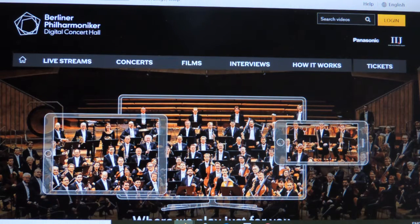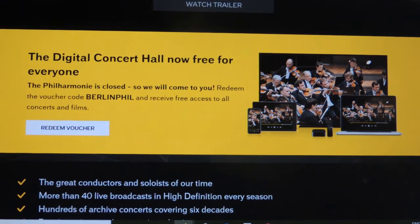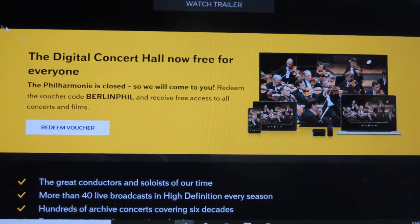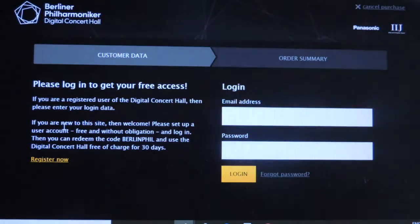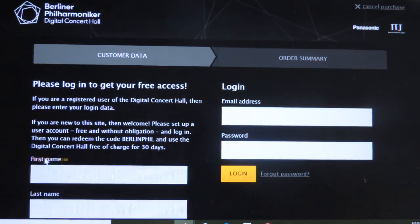Once you get to the website, you're going to scroll down and you'll see a yellow banner. You're going to need to remember this voucher code: Berlin Phil. You'll use that a little bit later. So you're going to click on "Redeem Voucher." Now you're going to need to create an account in order to access the videos — click "Register Now."